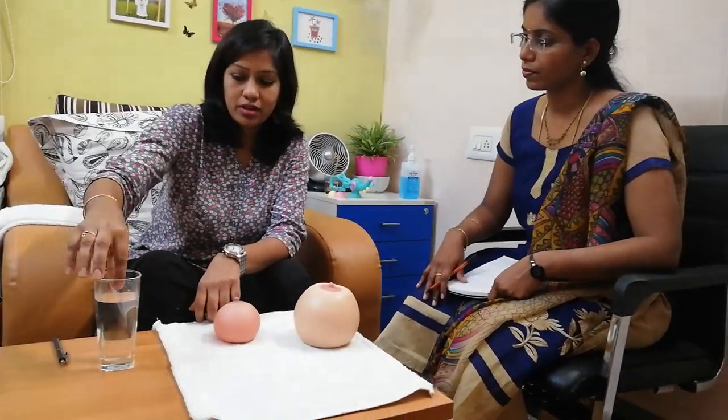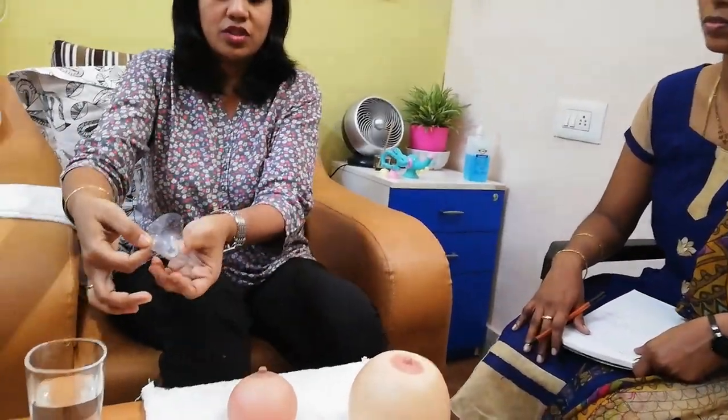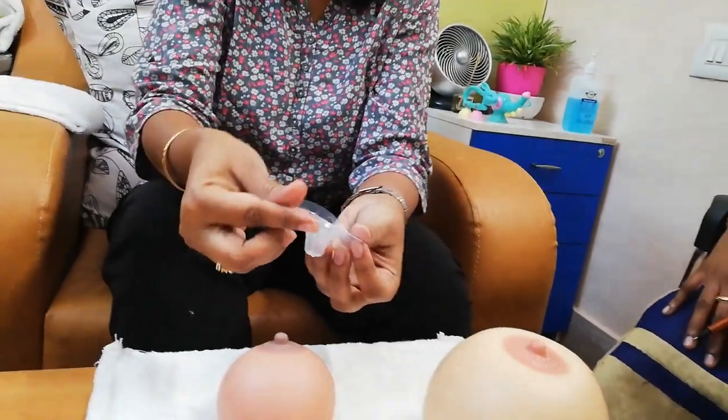How to use nipple shields? Let's see how to use a nipple shield today as we got to the size of breast. First of all I would like to show you — you will be asking why I kept it inside water. This is hot water; I kept the shield inside hot water so this shield will become hot.